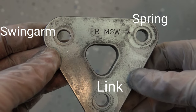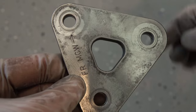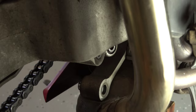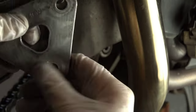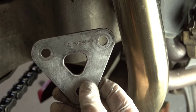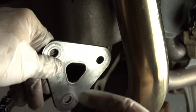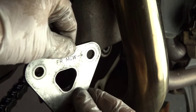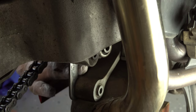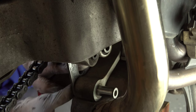Normally the triangles go this way. What you want to do is move them back — rotate them so the arrow is now pointing up and to the rear of the bike. The shortest distance holes are now going to be the ones joining the triangle to the chassis and the swing arm, which gives you the drop.